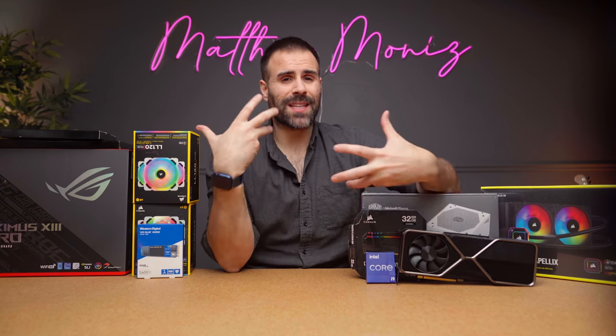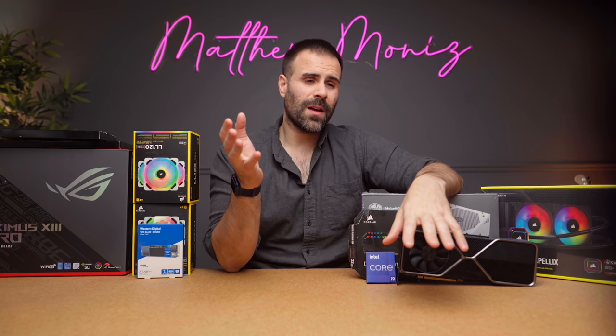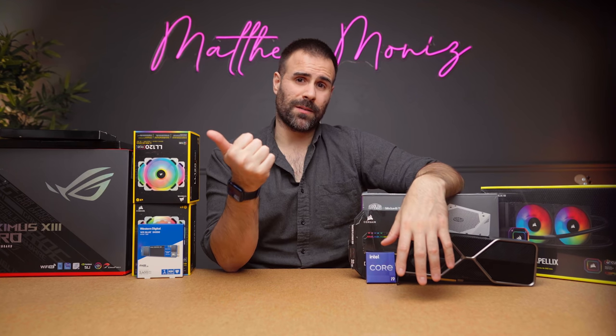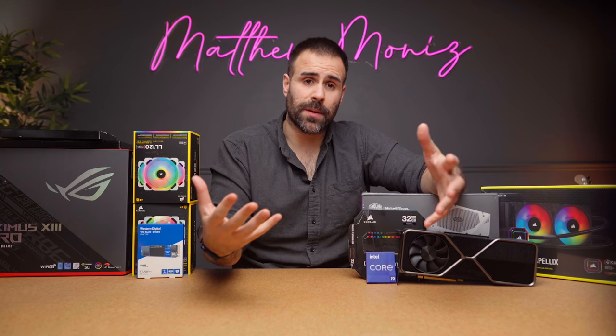If you like this style of video and want to see more PC builds — which have been done before — let me know in the comment section down below. Hit the like button and subscribe, as that tells the algorithm that you want more PC builds in the future.